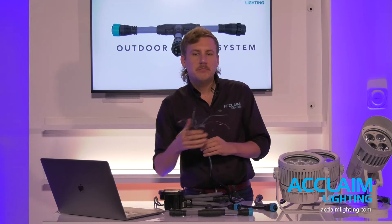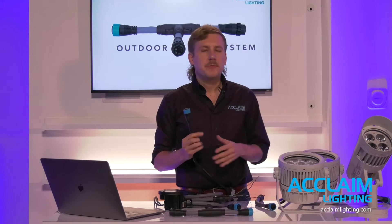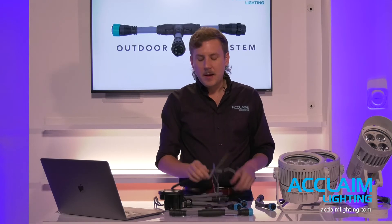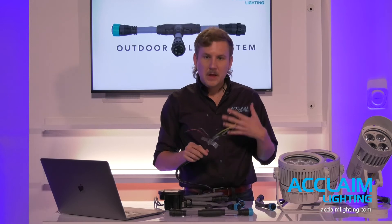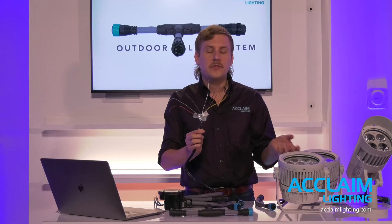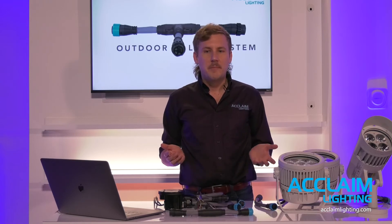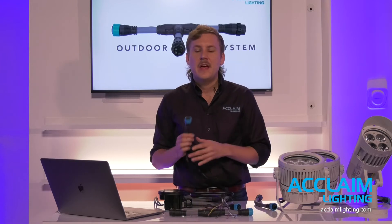So let's assume we've got an application with 10 fixtures — maybe it's a colonnade with 10 columns we want to light up. Instead of wiring each fixture in its own unique junction box — that's eight potential points of failure per fixture — we're going to wire one junction box. That junction box has six wire connections for the electrician: three for power, three for DMX. That's six total versus 80 connections for 10 individually wired fixtures. We're taking the wire connections from 80 down to six. The efficiency of the OLS system gets multiplied at scale.